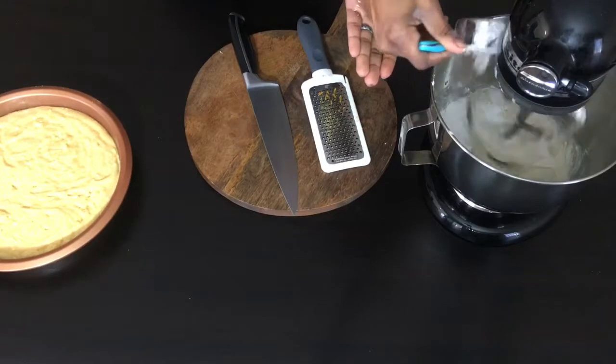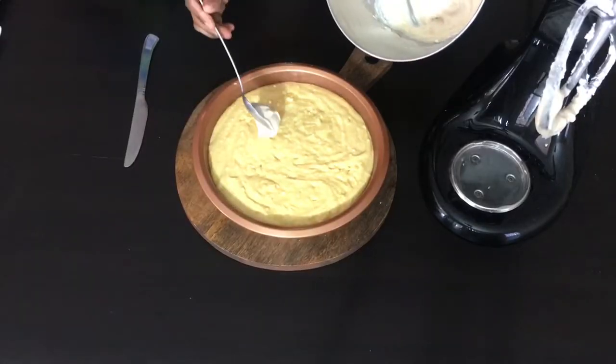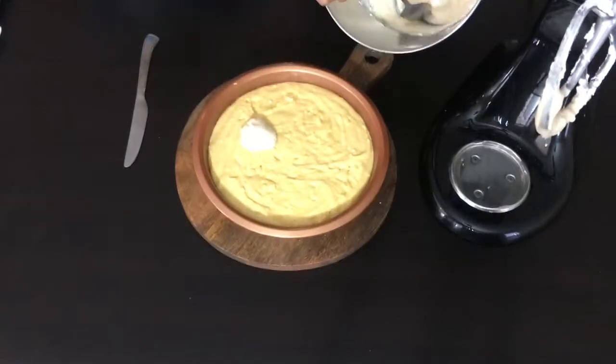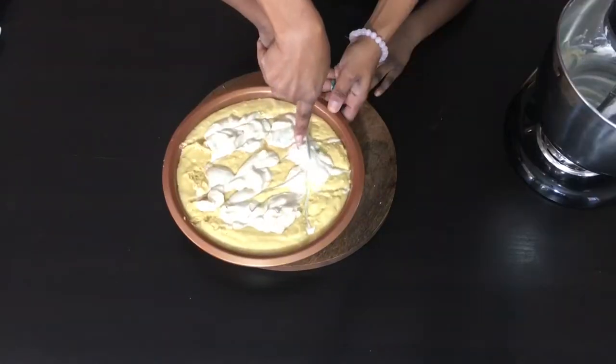Then we're going to follow up with some powdered sugar. Now, if you want to cut on the calories with powdered sugar, you can really make your own. Just use a high-speed blender and grind down your own sugar.